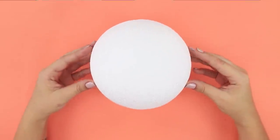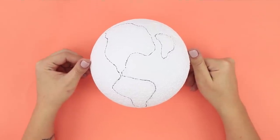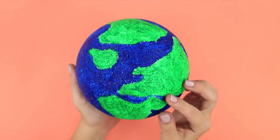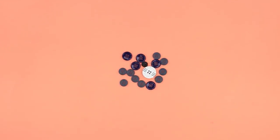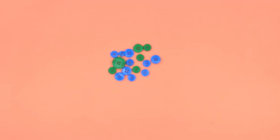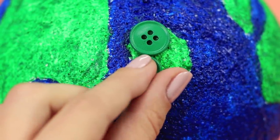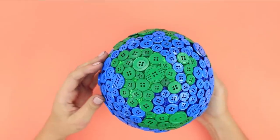For this life hack, take a foam plastic ball. Draw the continents on it with a black pen. Color the contours with green acrylic paint. Paint the water blue. Now take unnecessary buttons of different sizes. Paint them blue and green. Glue the buttons to the globe — attach the green ones to the mainland and the blue ones to the water.